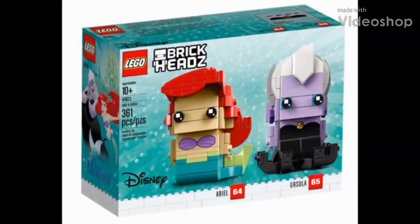Hello everyone and welcome to Retro Brick Reviews, where today we'll be taking a look at the recently revealed LEGO Ariel and Ursula Brickheads from The Little Mermaid. This is set number 41623 with 361 pieces and upon release will retail for around $20. That's a pretty good price-to-part ratio — I feel as though this set might have the best price-to-part ratio of any Brickhead set LEGO has released.